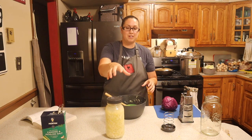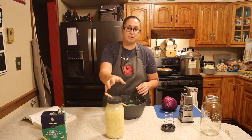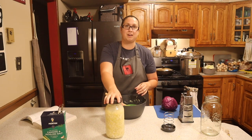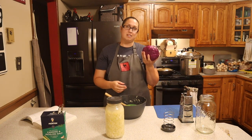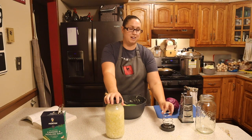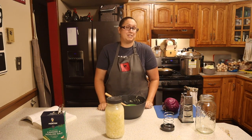So this was two heads of cabbage — two heads of cabbage broken down into one half-gallon mason jar. I have my second fermentation jar here that I didn't end up using, so I have another one ready for my next cabbage or any other vegetable I want to ferment.